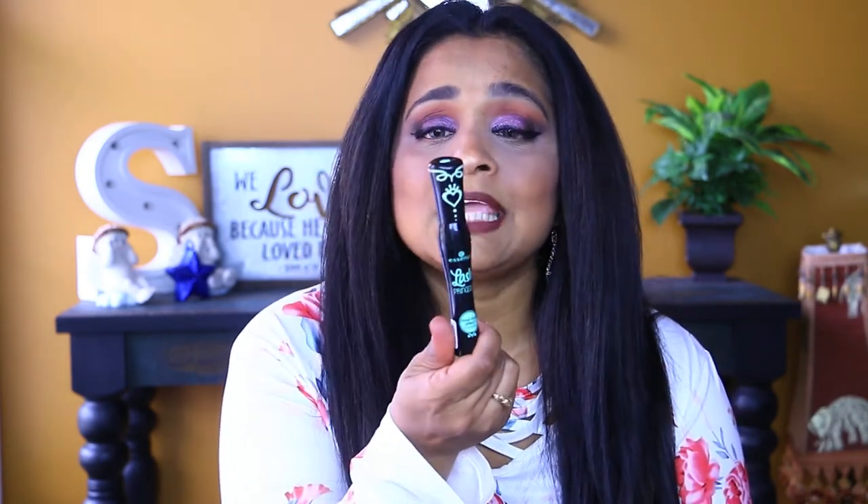Okay guys, so I have my eyeliner on, my mascara, and I tight-lined. I tight-lined with my MAC Pencil in Graph Black Eyeliner as usual, and I used Epic Ink Liner by NYX. For mascara, I used Essence Lash Princess. I'm going to go ahead and do my lower lash now.